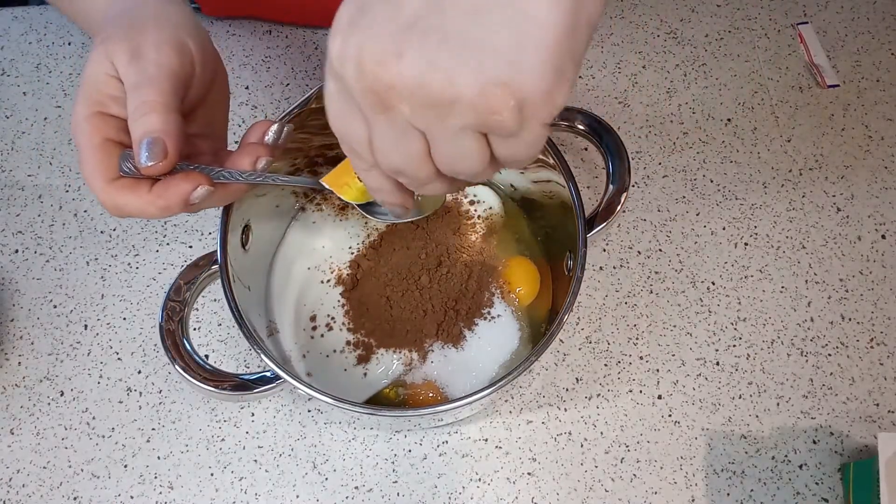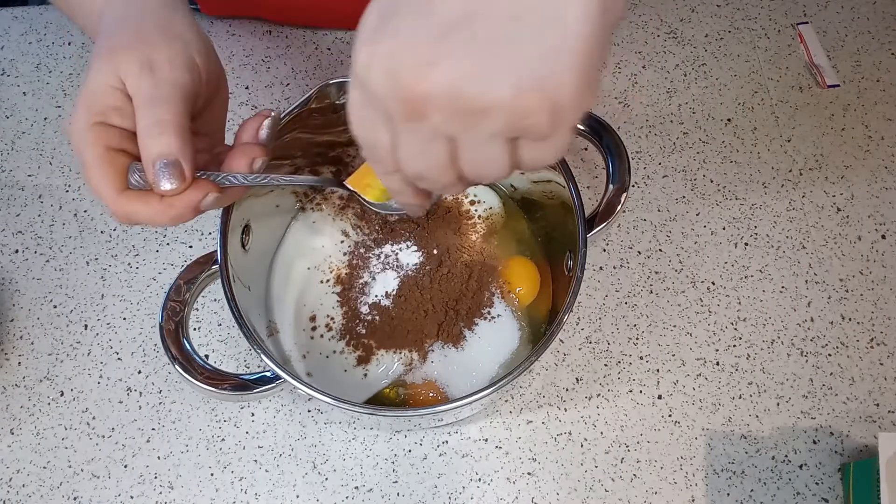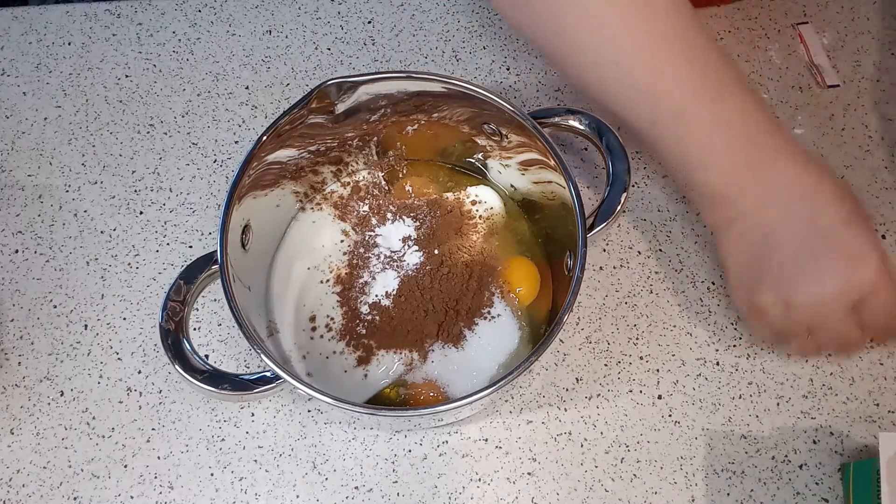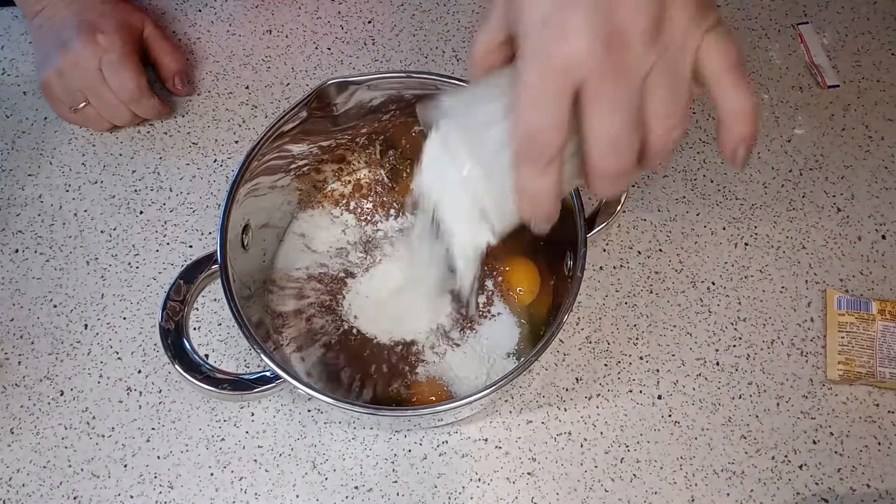Разрыхлитель — чайная ложка полторы. И мука — один стакан. (Baking powder — one and a half teaspoons. And flour — one glass.)